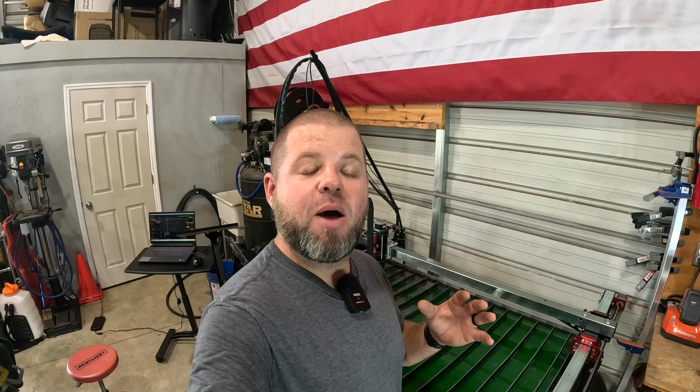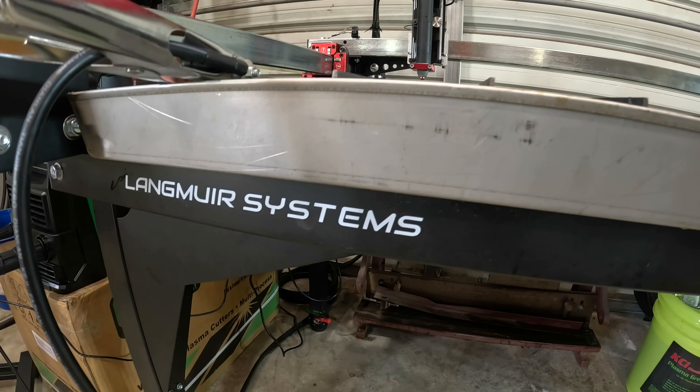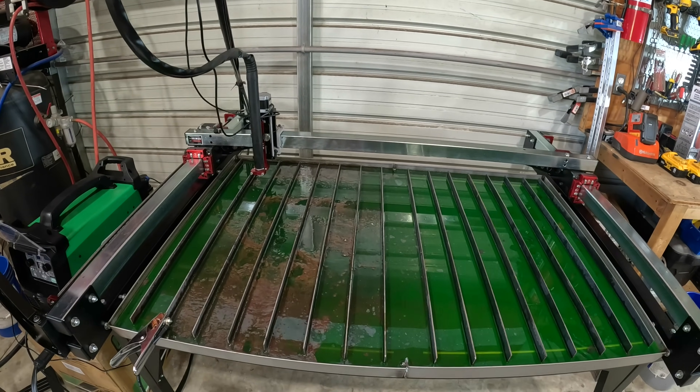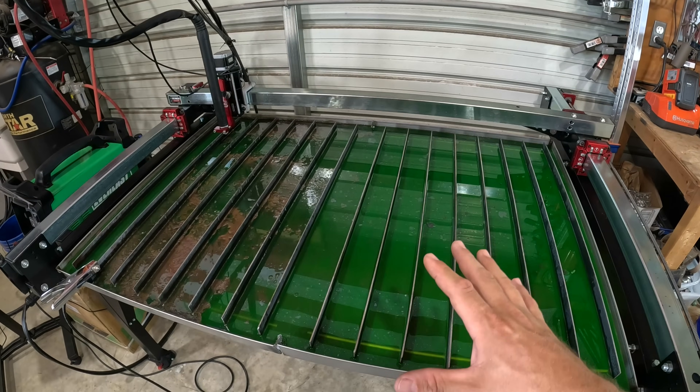I'm grinning ear to ear — I've been out here playing with this. It's taken me a couple days to get set up and learn some of the basics on the computer software. I am by no means an expert, but we're going to show you one cool project today. I need some specialty brackets for an upcoming project and instead of ordering and paying a lot for them, I'm going to show you the savings right away. The model I got is the Crossfire Pro — not sponsored, bought and paid for with my own money.